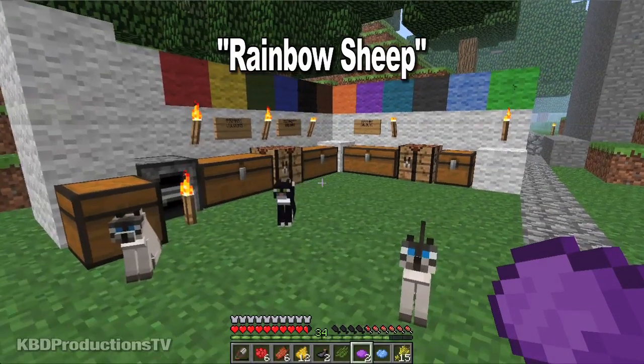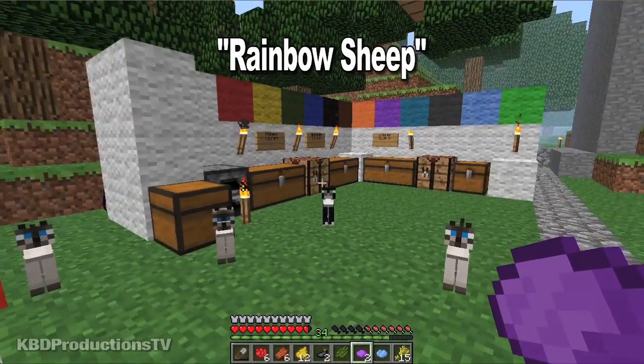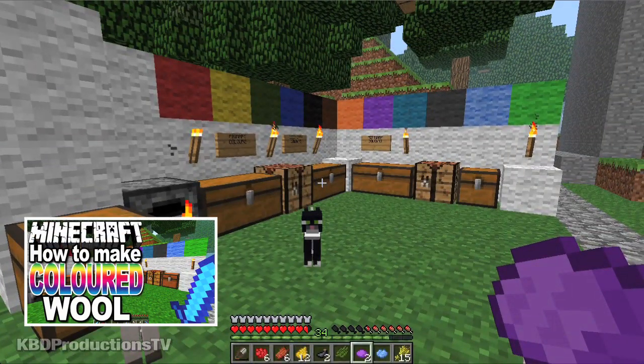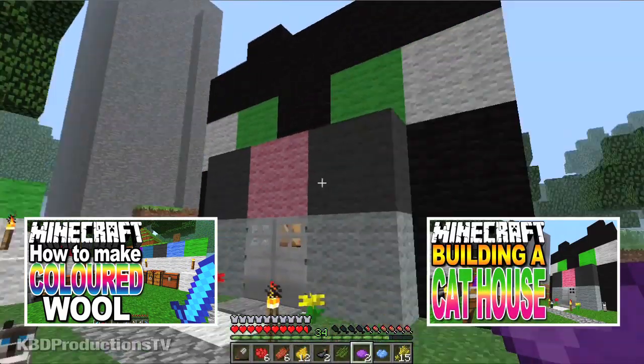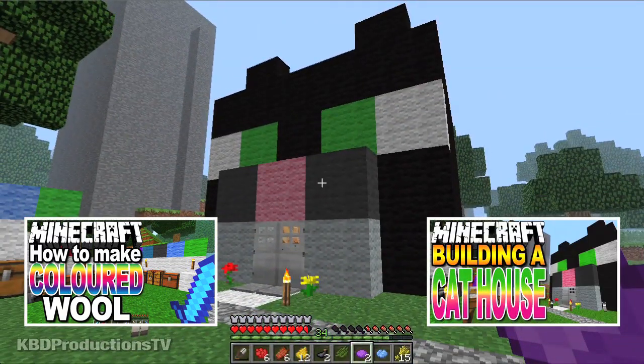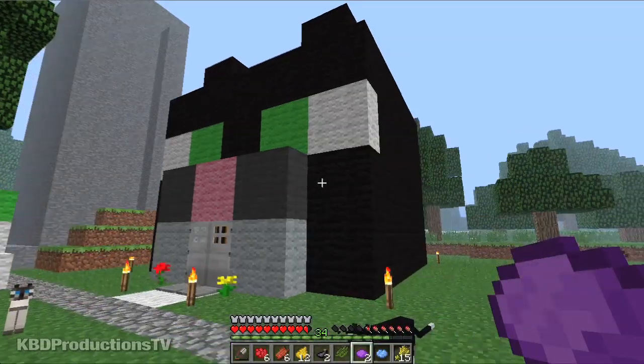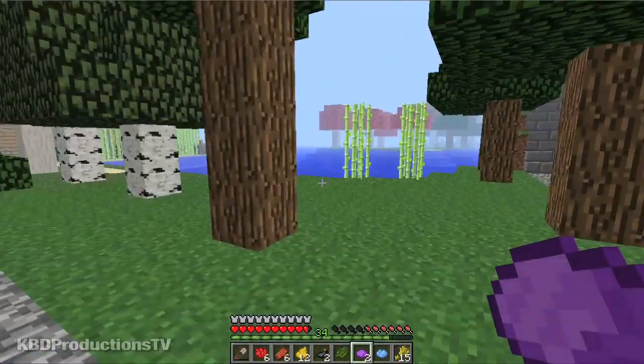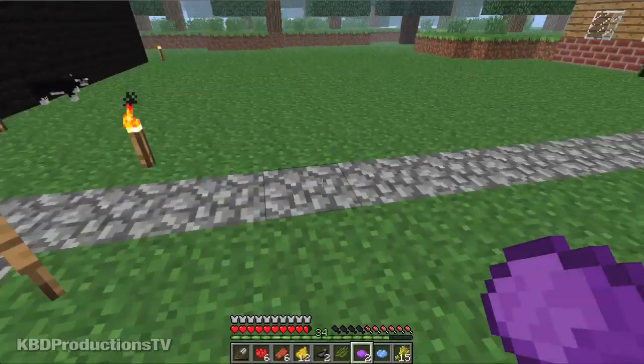Hey guys, it's Ken from KBD Productions TV. How you doing today? In the last couple episodes I showed you how to make all the different colored wools from all the different colored dyes, so you can make structures with lots of colors in them. I was explaining how long it took me to get black wool because I had to go find lots of water.